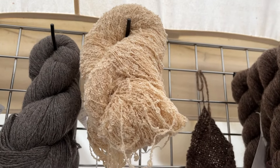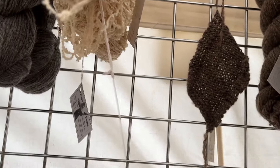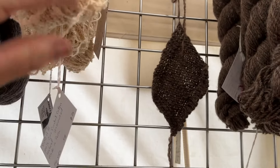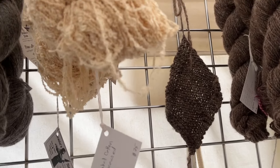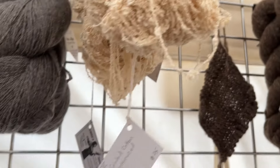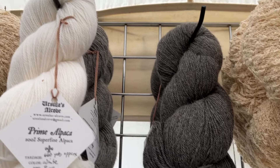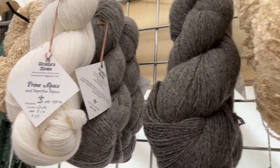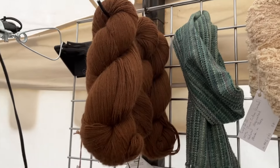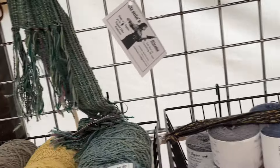This is a cotton — cotton does take a dye really nicely, you can do natural dyes with cotton. And I have a lot of this. This is a fun little wool. And then I've got alpaca — I've got two different grays and a white, and then I have some brown over here. So that's this wall.